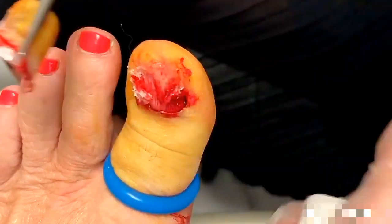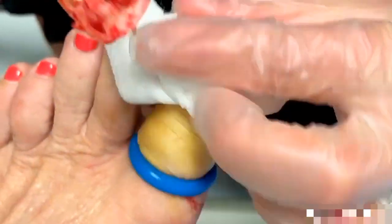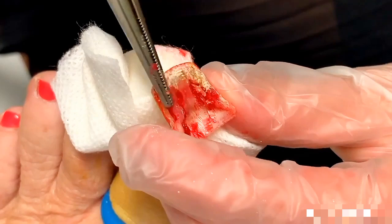Some of that tissue likes to hang on there. It's off. Everyone says that — they're like, that's it. So you can see here the fungus that's digging in. This was going into the nail bed itself.